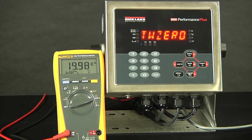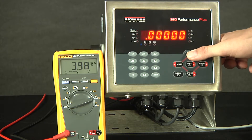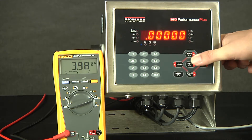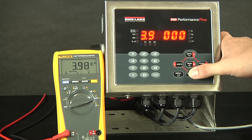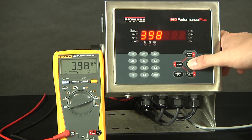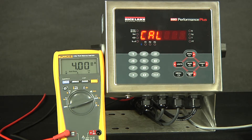Tweak zero. When we push enter here, as you can see, the value changed on the voltmeter. This automatically changes and does not reflect what is currently on the scale. In order to calibrate, we actually need to set this number to whatever we're seeing on our voltmeter. We will scroll this up to 3.98 and hit enter. We select the decimal point location and hit enter. It will now calibrate. And as you can see, it went to four milliamps.